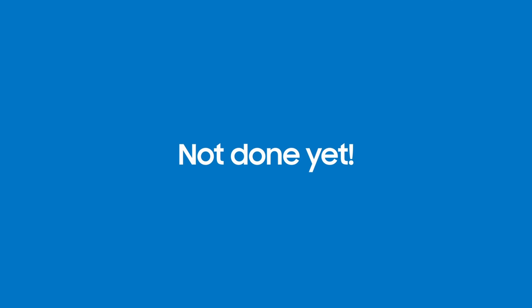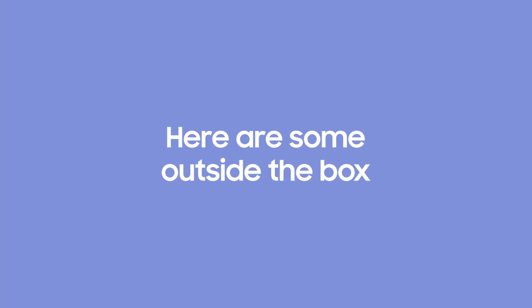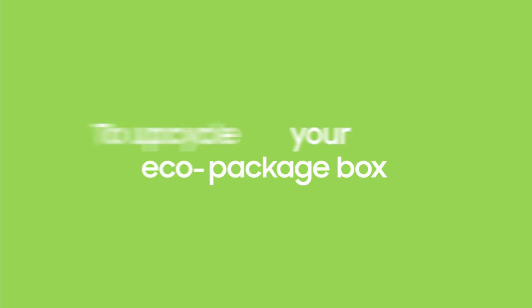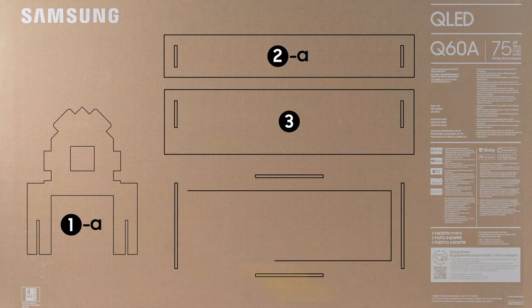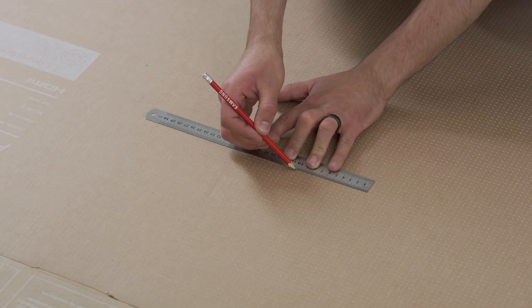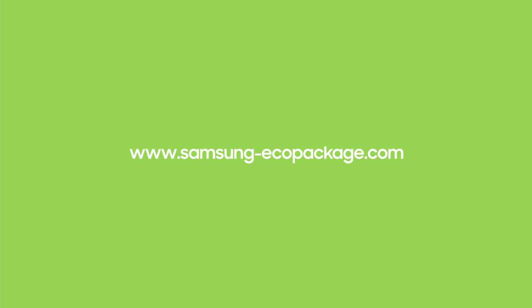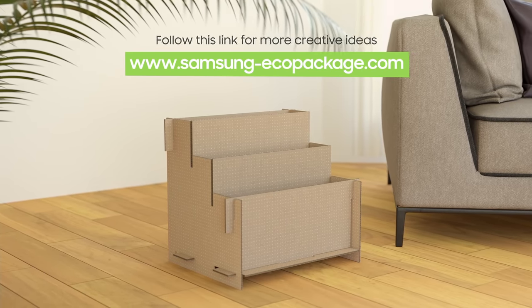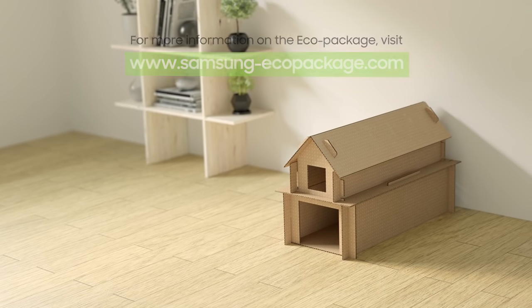We're not done just yet. For those of you who are eco-conscious and don't want all the packaging to go to waste, here are some outside-the-box ideas to upcycle your eco-package box. All Samsung TVs are packaged using eco-friendly corrugated cardboard, which you can creatively recycle or reuse. Scan the QR code on the box to see the instruction manual for building different household items. For more information on the eco-package, visit samsung-ecopackage.com.